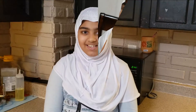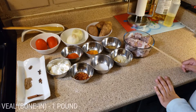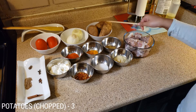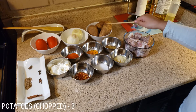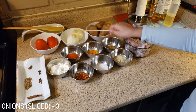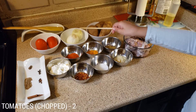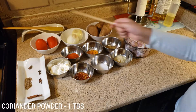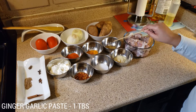Assalamu Alaikum, welcome to Aliya's Kitchen. Today's menu is Aliya's Aloo Gosht. Let's see the ingredients: one pound veal with bones, three potatoes — we will chop them in square pieces — two big sliced onions, two medium sized tomatoes chopped, and one tablespoon coriander powder.